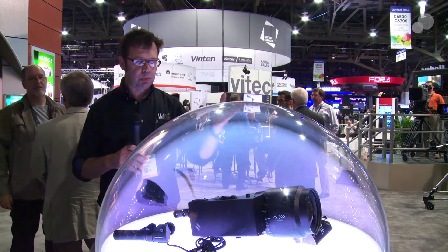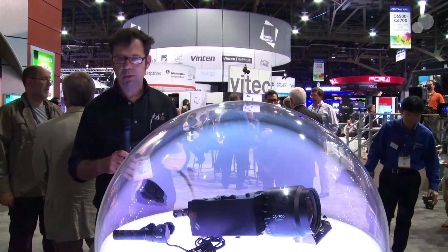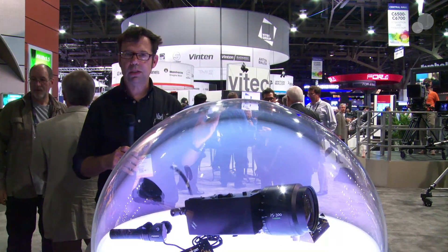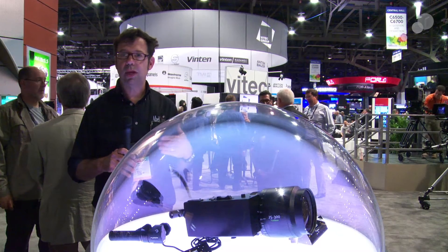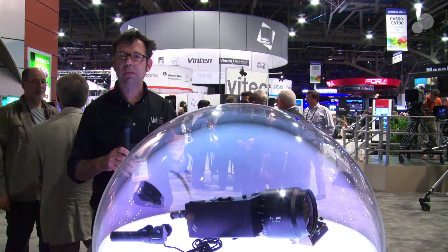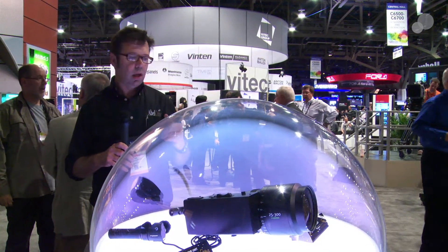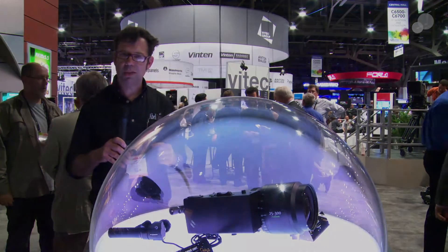It's pretty much a one-stop operation. Of course, we have the traditional focus and zoom demands from Fuji. In the back of the mount, you have all the LDS information that can be transferred to corresponding cameras that will accept that data. The newest line in the Cabrio family is available mid-2014 from Fuji and available from Able City. Thanks for watching — I'll see you again soon.